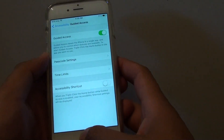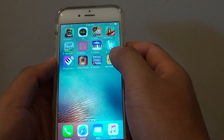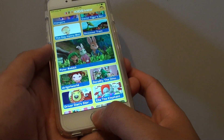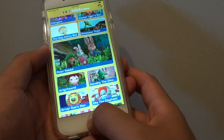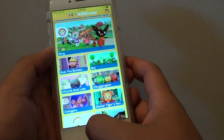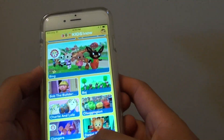Now, to lock up an app, first launch the app you want to use. Then simply press the home key 3 times quickly — 1, 2, 3. Guided Access has started.